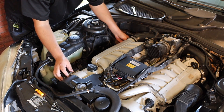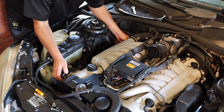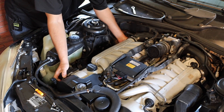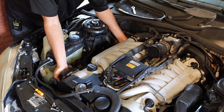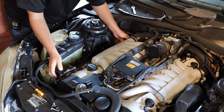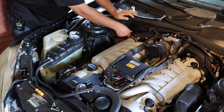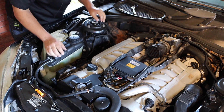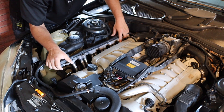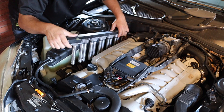Now for the fun part — getting this thing removed. You've got to give it a good wiggle, really back and forth, back and forth. Eventually it should start letting up. If I remember right, we had to pull this off to gain some clearance. It's definitely not the easiest to come out, but it's not the hardest either, now that I've done it a few times.